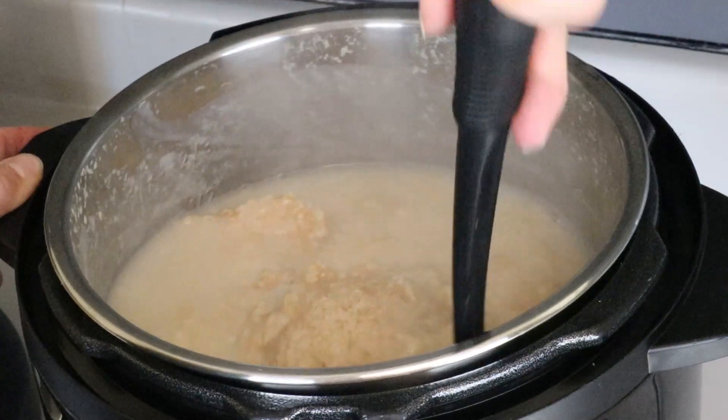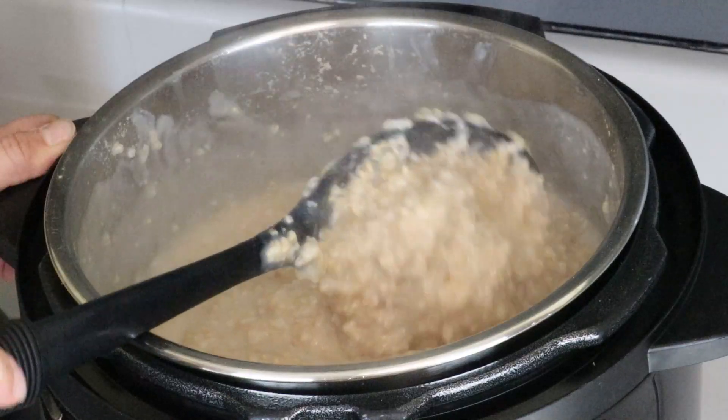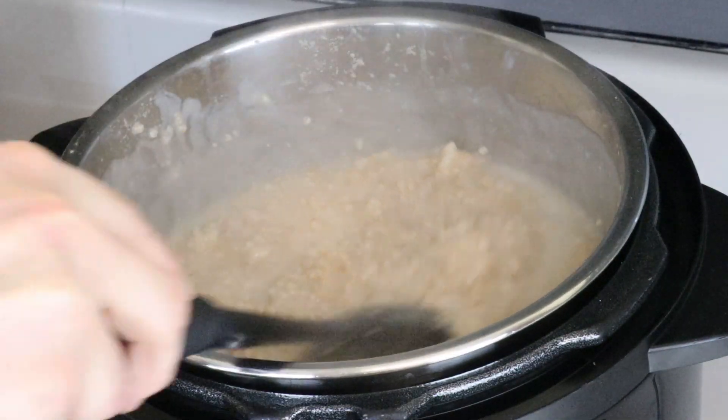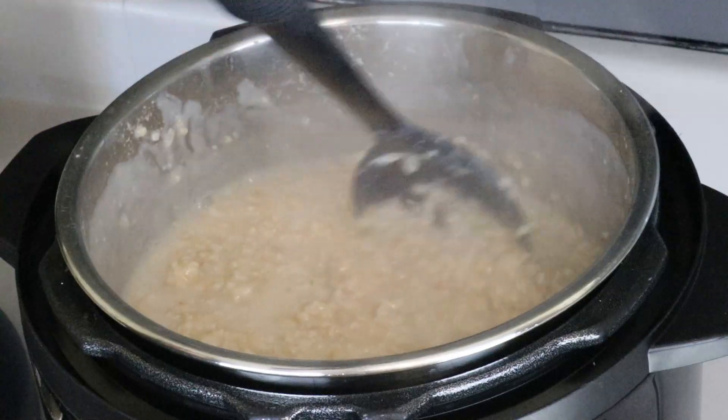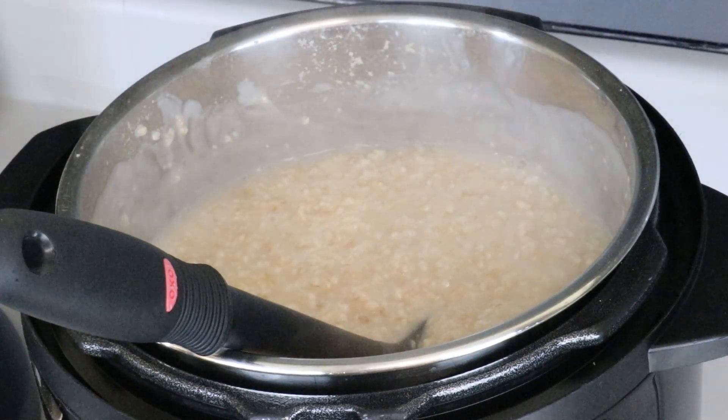During this time, you can make your other make-ahead recipe. After about an hour with your oat groats, open up the lid and stir the oat groats to check the consistency. You're going to see that it's probably a soupy consistency at first. If it is not to the consistency that you want, put the lid back on for about 50 more minutes. The total time I did with this recipe was one hour and 54 minutes after the beep sounded at the end of the pressure cooking time.